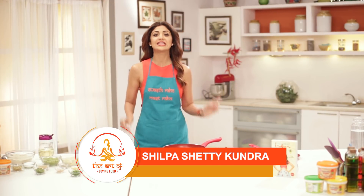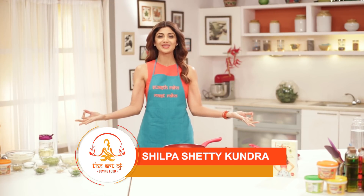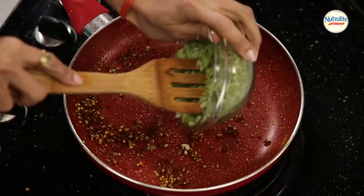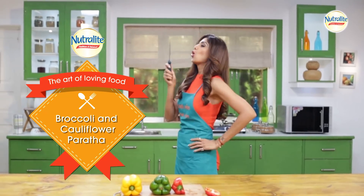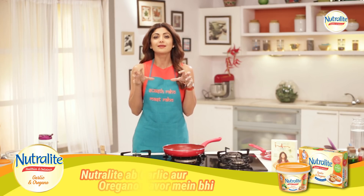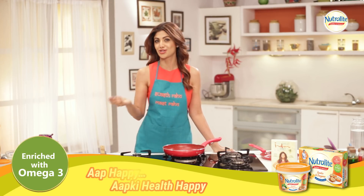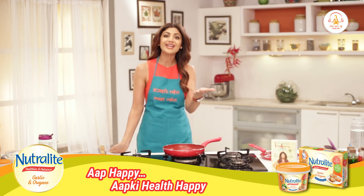Hello and welcome to the Shropa Shari channel, and this is the Art of Loving Food. In this episode I am going to teach you how to make a healthy breakfast which is super scrumptious and interesting. Today we are going to make broccoli and cauliflower paratha topped with a delicious garlic and oregano spread which has zero cholesterol. Broccoli is known to fight cholesterol and also boosts your immunity, so I think this is a great combination. Let's get to it.